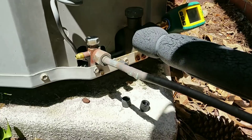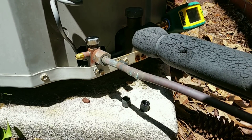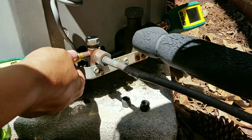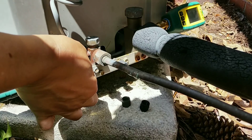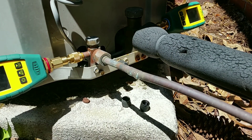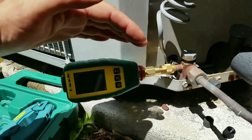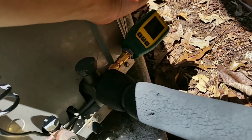One thing I do notice with these is they don't screw on very far, but as you can hopefully appreciate right there, it didn't hiss or leak any refrigerant. Let's go ahead and do the high side as well - just a little hiss and that was it, so they definitely keep the refrigerant loss to a minimum.